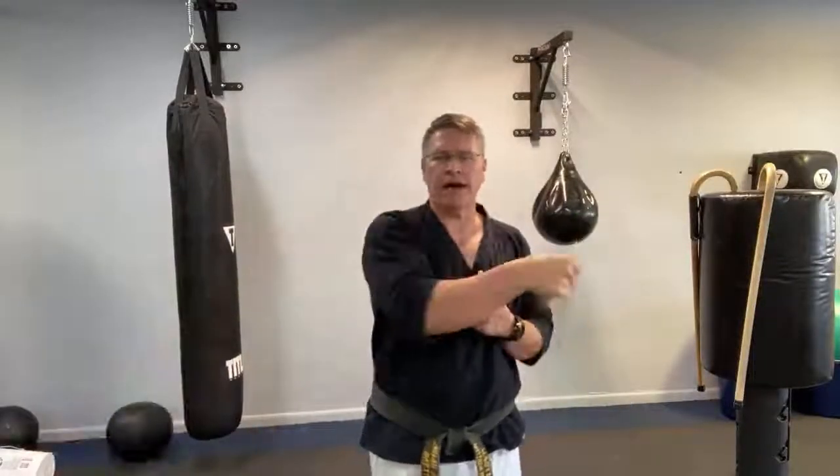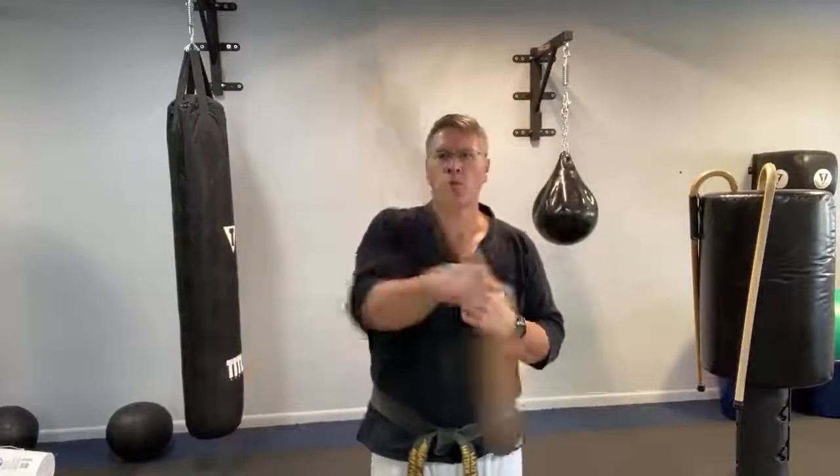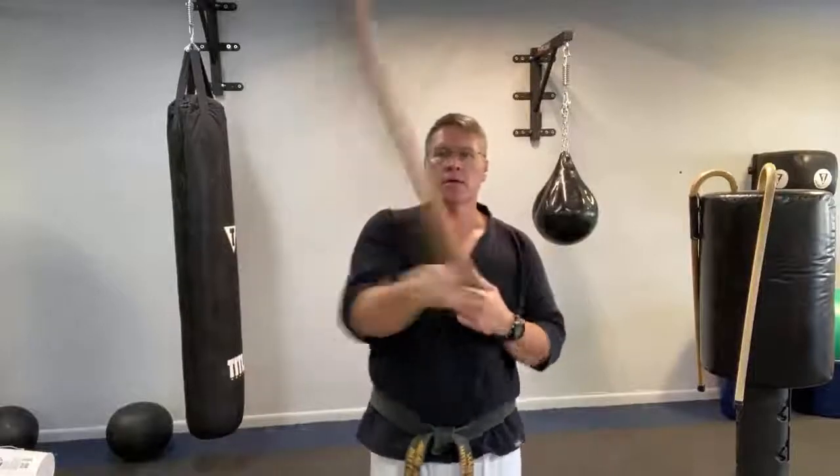I'm going to show you two other canes and how you'll use them in training when you're ready to level up. Make an investment in an everyday carry cane, and then invest in training canes that give you more speed, power, balance, and coordination. You'll learn faster with the proper materials — but don't wait to start. Start with what you have. There's no perfect way to start. Just move your body.